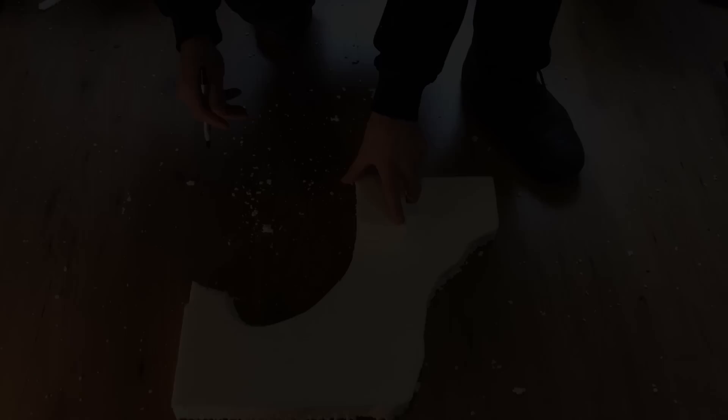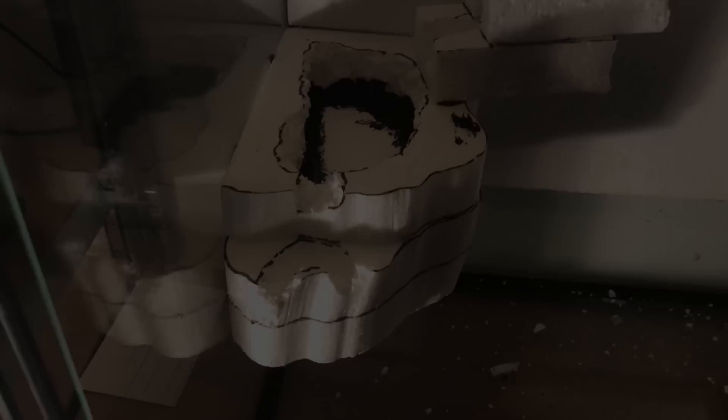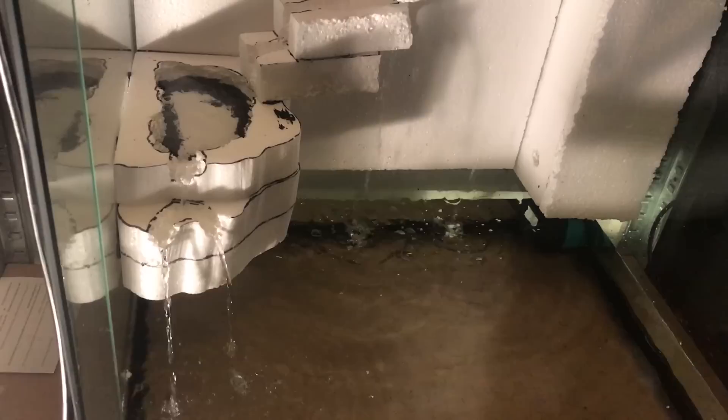Once dry I glued the pond in. For the waterfall itself I made four blocks of the same size, glued them two on two, drew the stream on it, cut the width I wanted and glued them in. The styrofoam part was done and after drying I did the first water test. The pump was way too loud and even on the softest level too much water came out. I wanted a quiet little stream, so unfortunately I had to order a new pump.